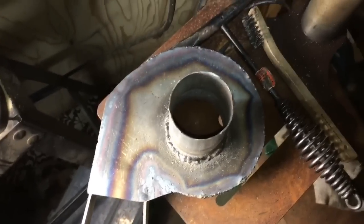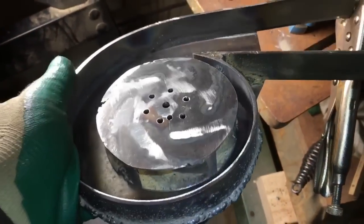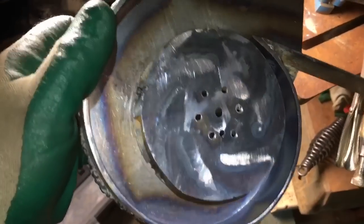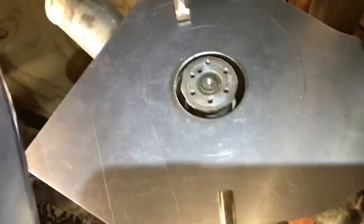Here the impeller is sitting inside the housing — just checking for clearance issues. There weren't any, so that's good. Here I've got the backing plate clamped onto the old water pump housing. I'm going to mark out the bolt hole locations using the same bolt holes that are on the water pump housing, and use those to bolt everything together.